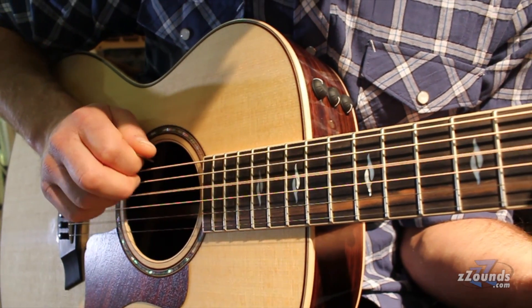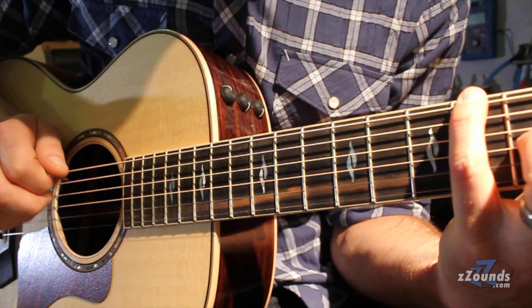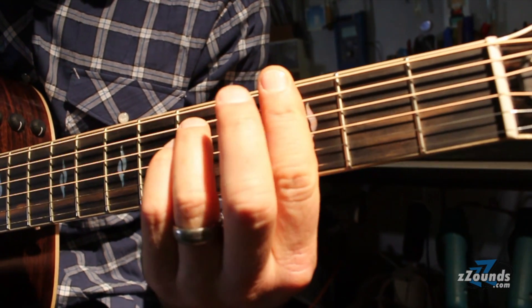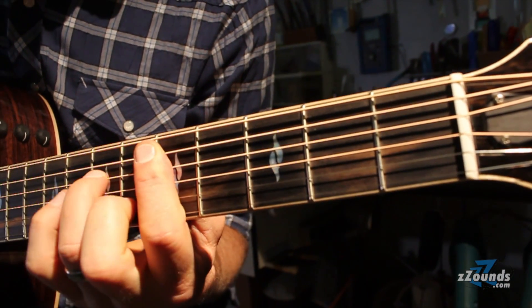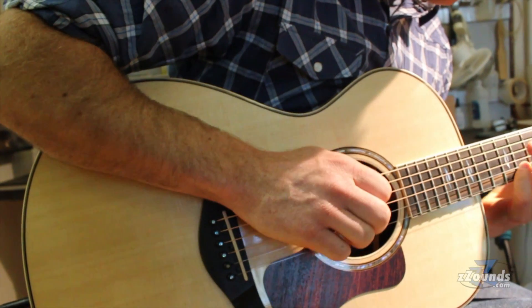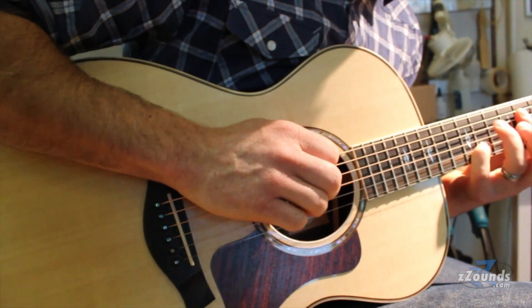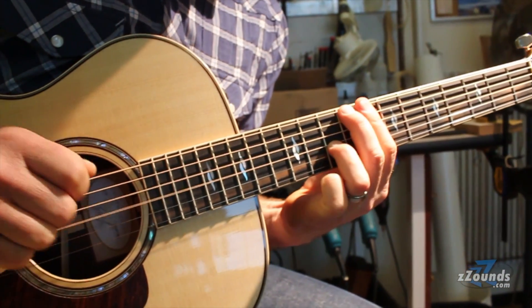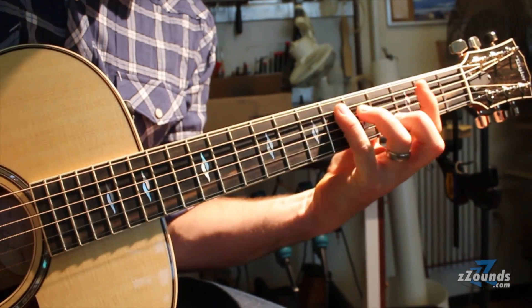The Grand Concert guitar is the smallest of the body shapes we offer. As a smaller instrument, there's a certain delicacy in the voice, because that smaller air cavity inside the body supports a slightly higher frequency register. It's very ideal for a fingerstylist, a strummer, or any other guitar player looking for a more articulate kind of response. It's still a very loud guitar with great carrying power and great projection.